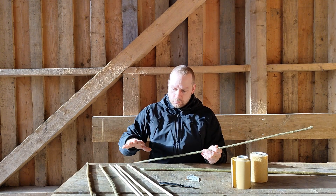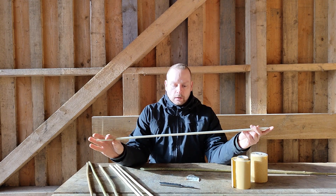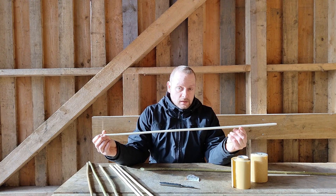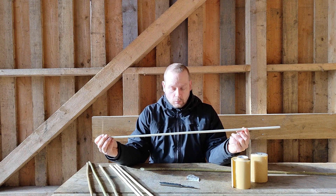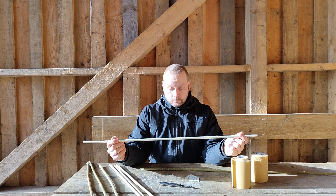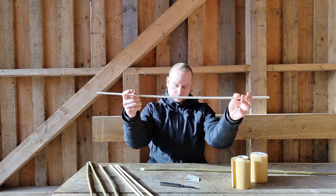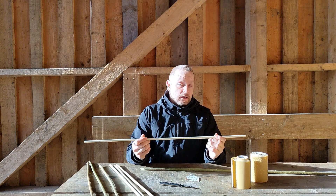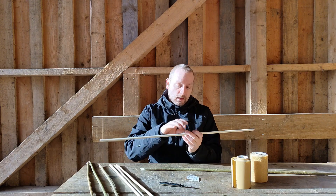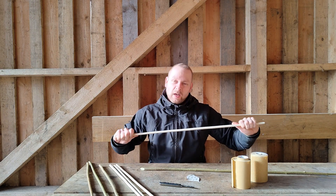There is a downside to making arrows in this primitive way - you have a hard time making a completely uniform set of arrows. You can make the same length and overall the same thickness, but weight and spine will not be completely the same throughout your entire set. You can adjust this using dry heat to harden up the entire arrow shaft or parts of it if you have a weak spot. But this is a tedious process, it takes a long time, and you will have to decide if it is worth it.